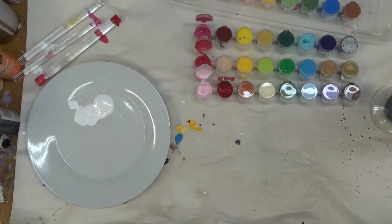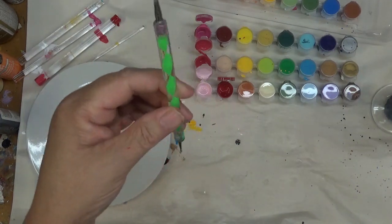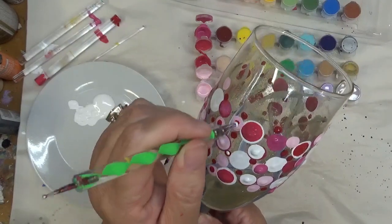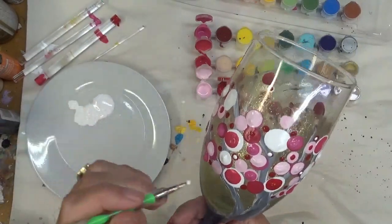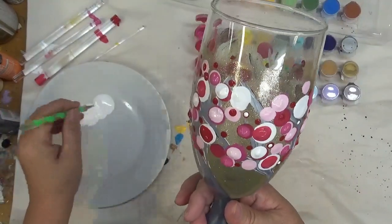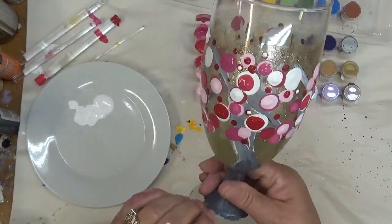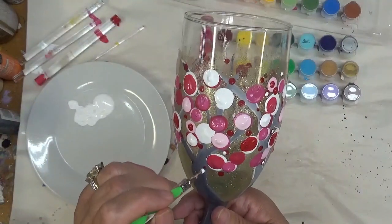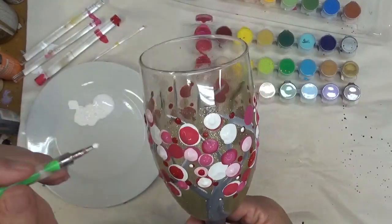I'm going to take one of my styluses and do some white on these red dots — I just think it's fun. I'm not going to do it on all of them, just on some. It's okay if they're not centered — off-centering them is fine. If you feel like you have too many, you can just go back over it. Sit back and look at it and see how it makes you feel — does it need more, or does it have too much? You can always fix it somehow.